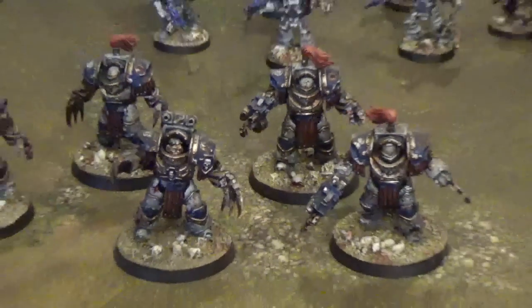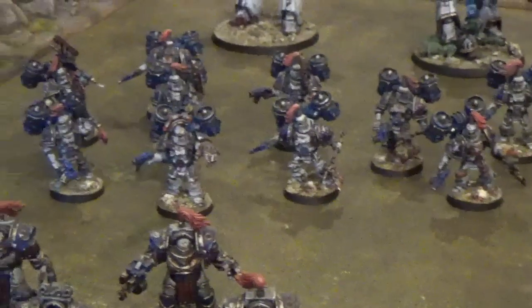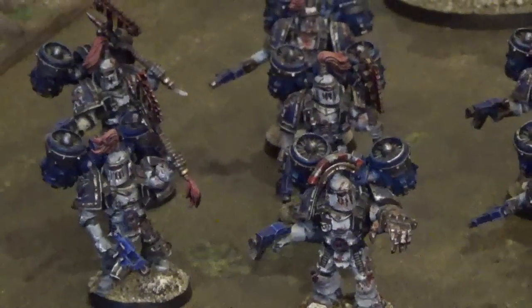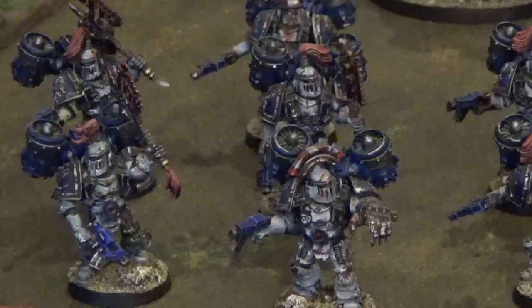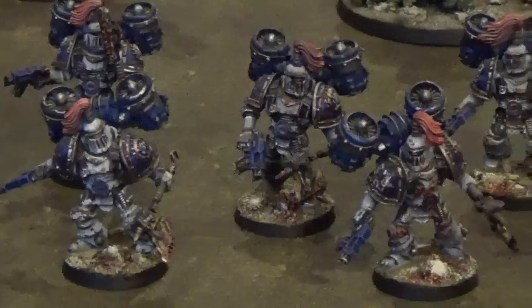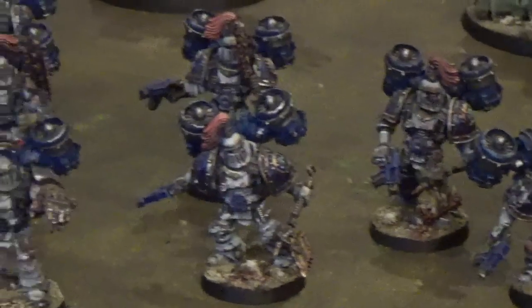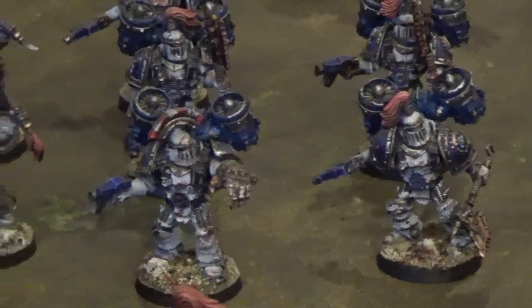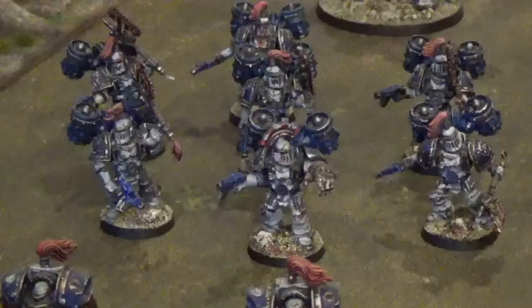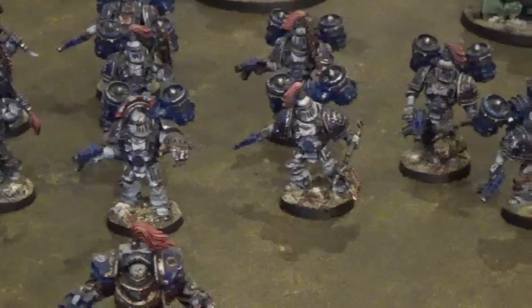The Terminators are backed up by a Legion Destroyer squad. They have the retro-style jump packs and they are all in Mark III armour — a very appropriate choice for a World Eaters army. Once again they all have the World Eaters' signature weapon: the chain axe.